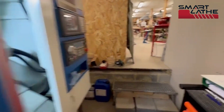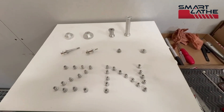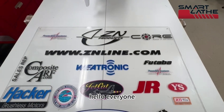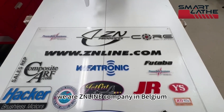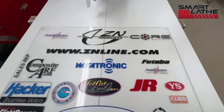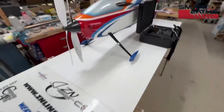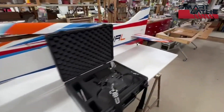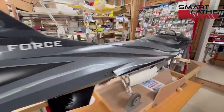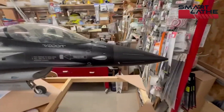To make some of these beautiful parts. Hello everyone, we are Z in Line Company in Belgium. We are producing model airplanes, radio control, composite material, like this beautiful F16.